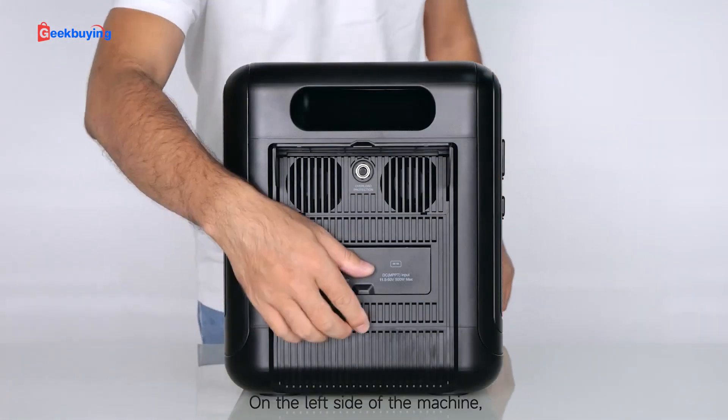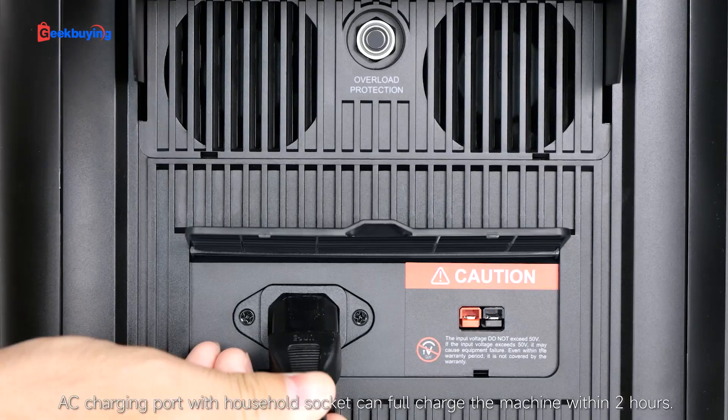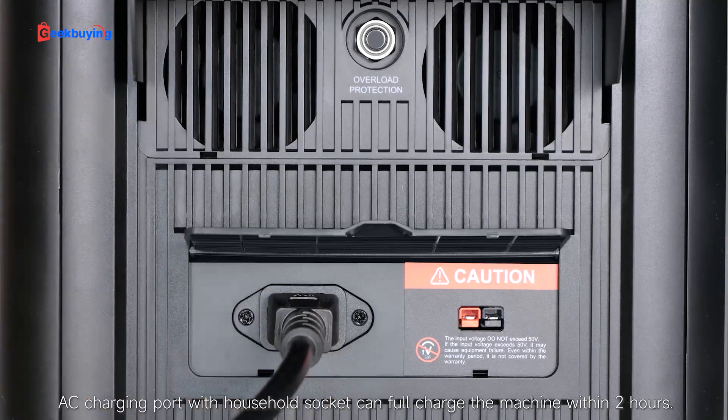On the left side of the machine, open the cover to find the input power charging ports. There is an AC charging port where your household socket can fully charge the machine within two hours.